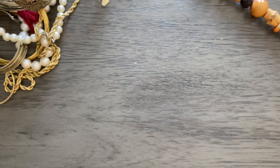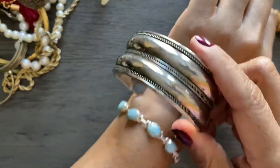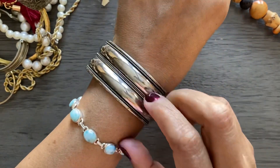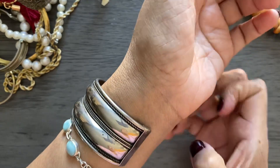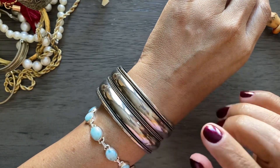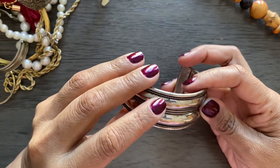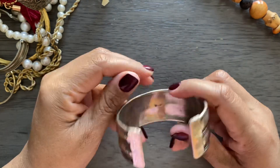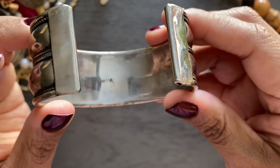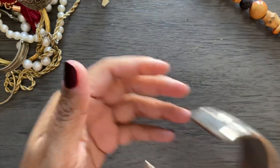Here is a bangle bracelet. That one's a little snug, but it's pretty. I wonder if that's silver — I'll have to test that. I don't have my testing stuff down here today, but I will test that one. Looking at it, that one might not be silver. It is stamped — it says India. So we will test that one.